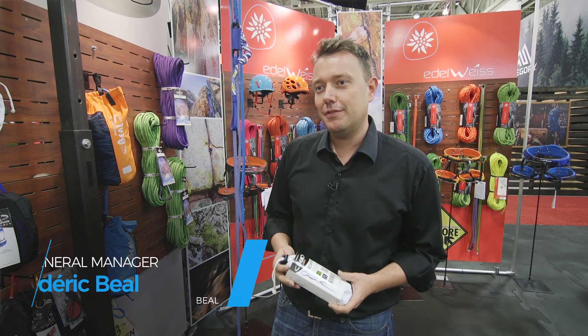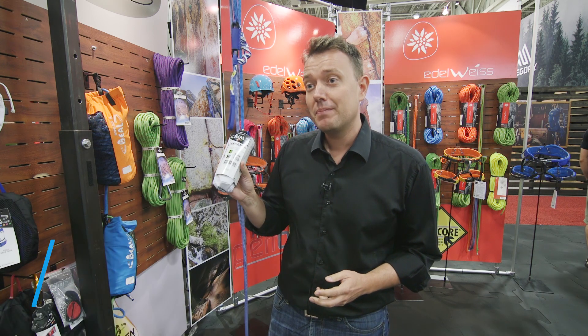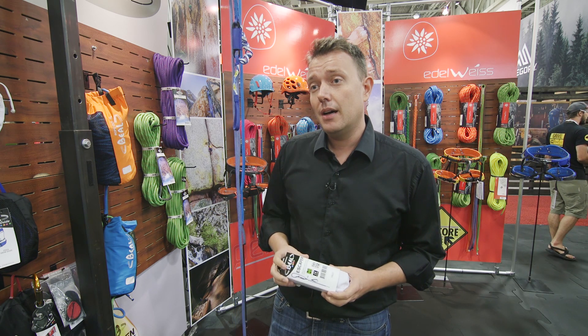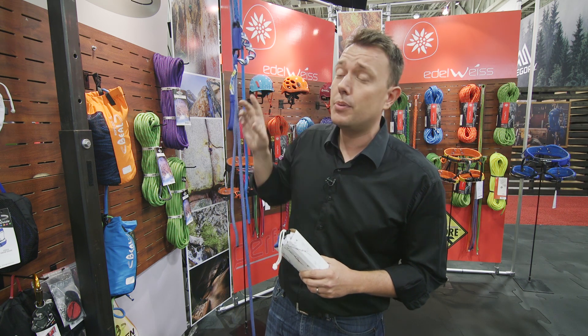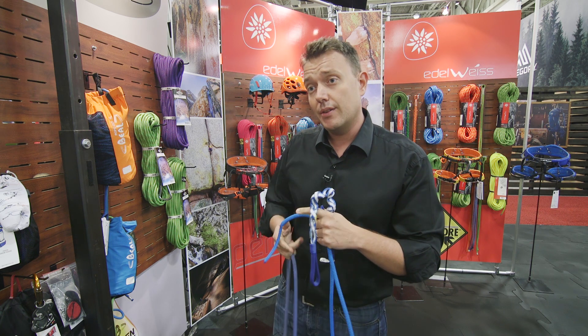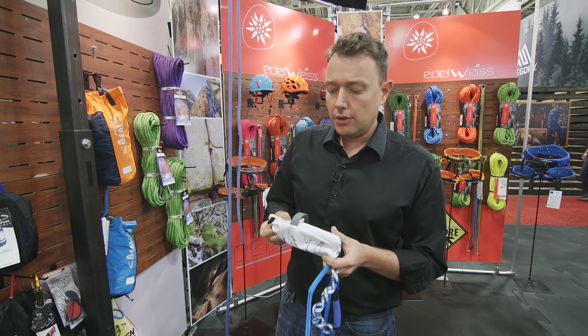I'm Fred Behal, general manager of the Behal company, and I would like to introduce the Escaper. The Escaper is a detachable anchor point made for rappelling with a single rope only. It is certified, with a strength of 18 kilonewtons. It weighs 90 grams, so it's very packable and very light.